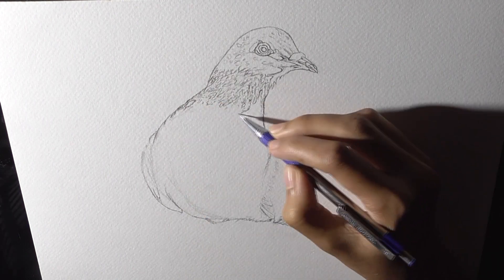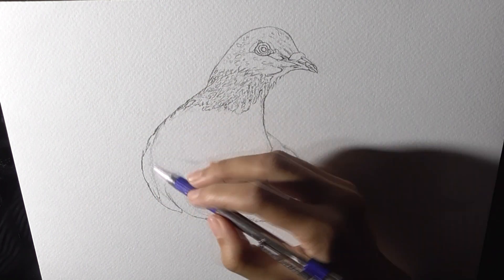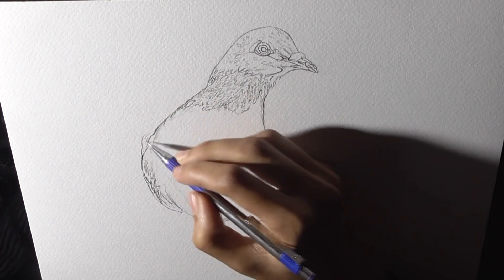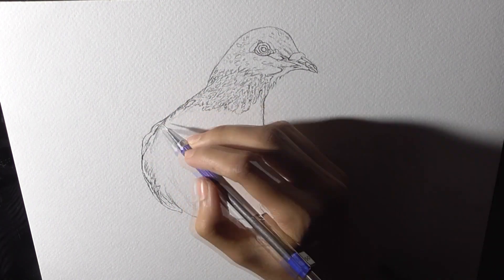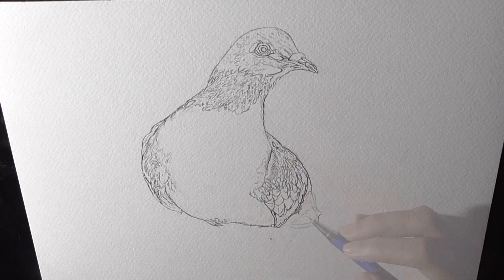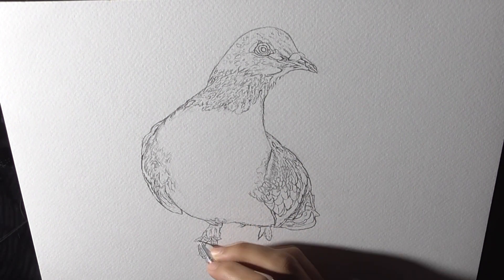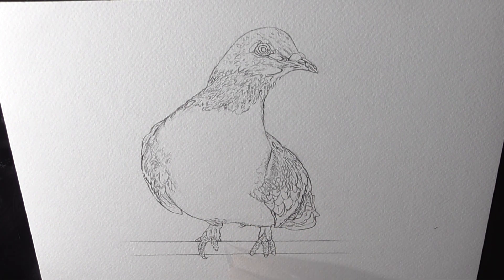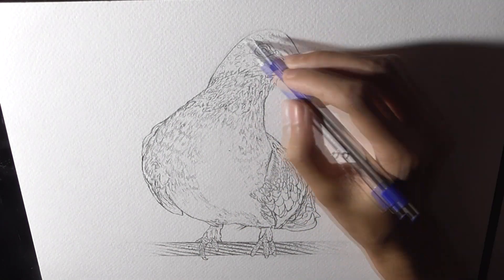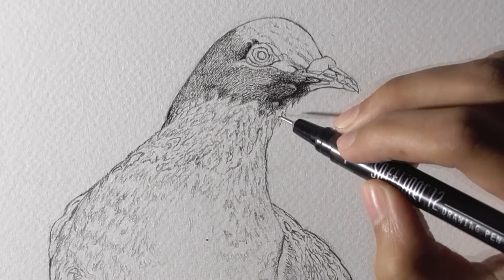As you can see I am trying to establish a solid drawing at this stage, which is very important because it will define the further efforts that I will put later on. As you can see I am drawing freehand and I find it very pleasing to work in this way rather than working in other mechanical methods like grid or tracing.